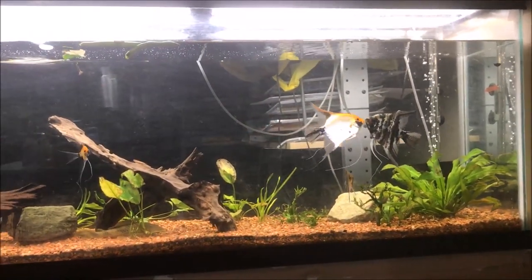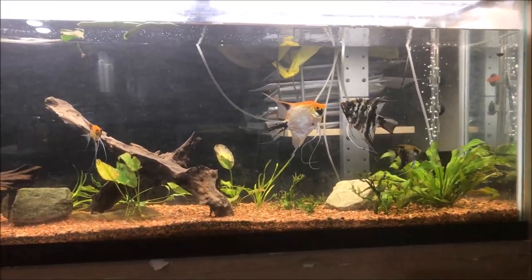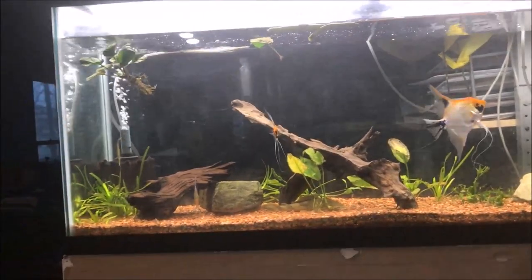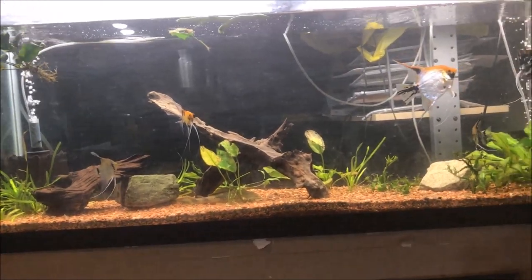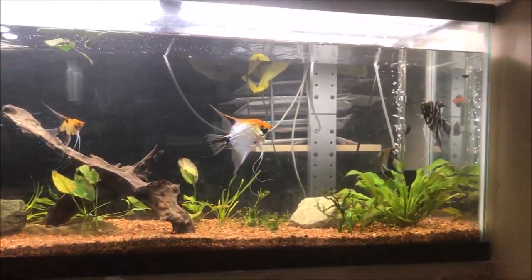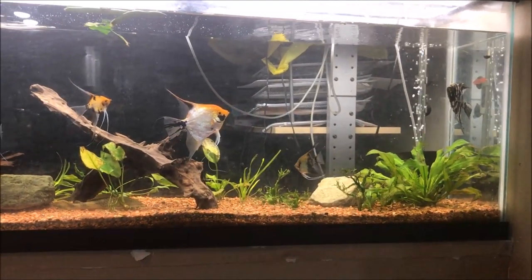For all you newbies, you might be saying, Mike, how could you not change water every week at least 50%? Well, I only change water in tanks that aren't automatic when necessary. And all the fish seem to be acting fine.